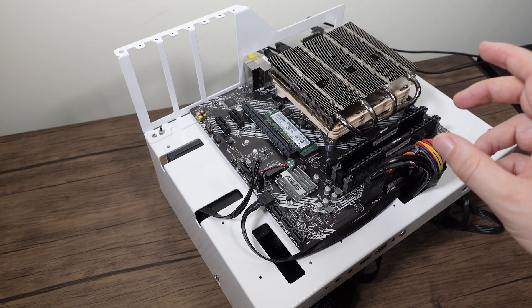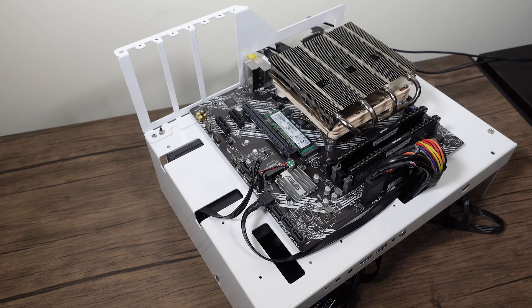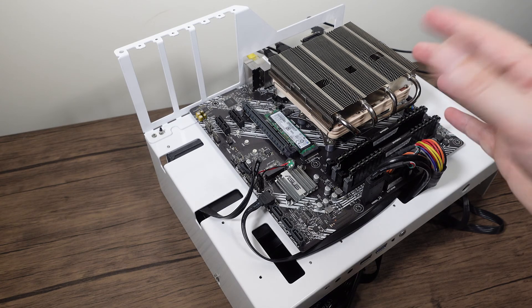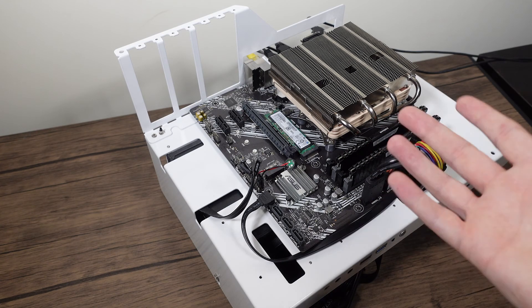It just has some little things inside to try and manage heat a bit more, so you can use a smaller heatsink — it throttles a bit more and that kind of thing — but you could do the same with the 4300G and get the same results.